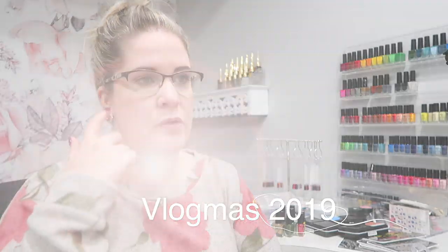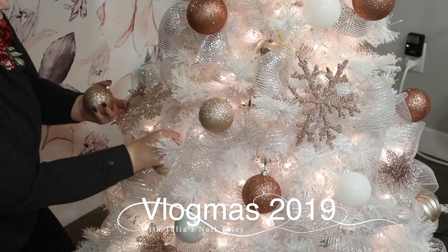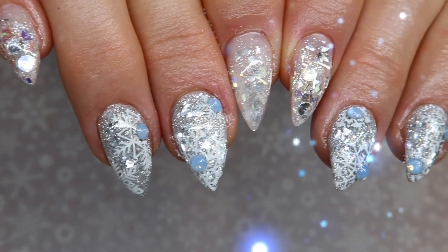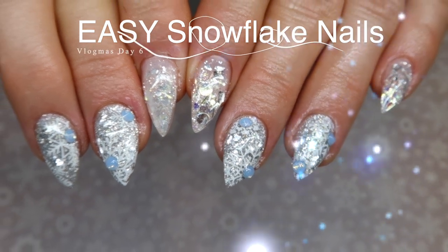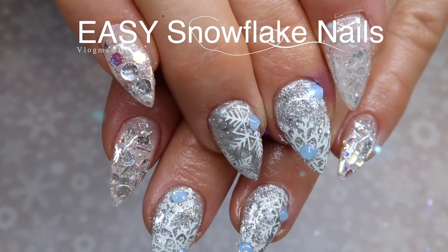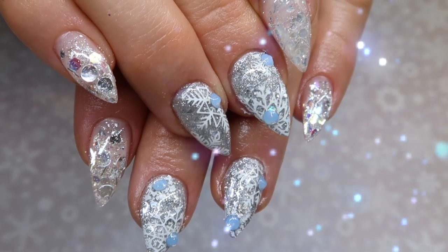Welcome to Vlogmas 2019 with me Taliyah from Taliyah's Nail Tales. Every single day in December you're going to have a video from me leading up until Christmas. In today's video I'm going to show you how to do a super easy, super blingy set of snowflake nails. You can take bits and pieces of this nail design and apply it to other designs your clients are requesting this time of year, or use it for clients that don't have much time for their appointment.